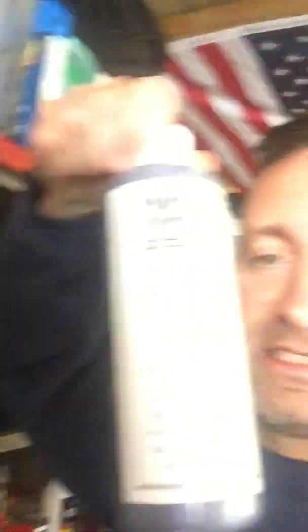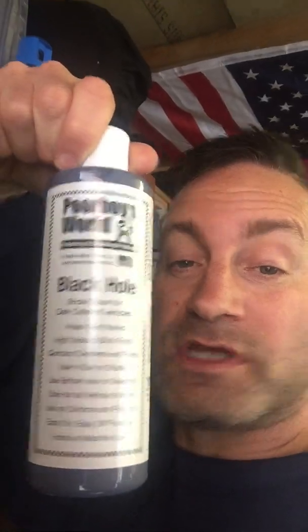Moving on to glaze — this is absolutely my go-to glaze for dark color cars. I've tried so many and this is the best for dark colors. It almost acts like a machine filter, bringing out metallic and popping it really well. It's lovely to machine. With a nice soft black pad you just keep machining it until it almost disappears to a fraction of a haze and then wipes off easily. Brilliant stuff.